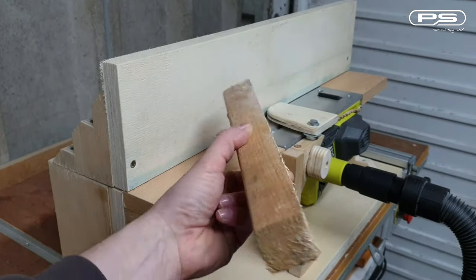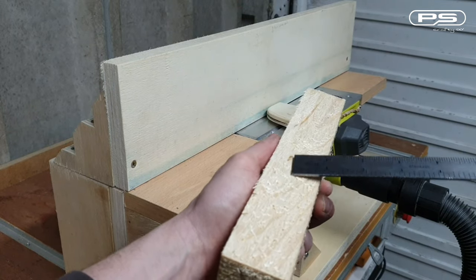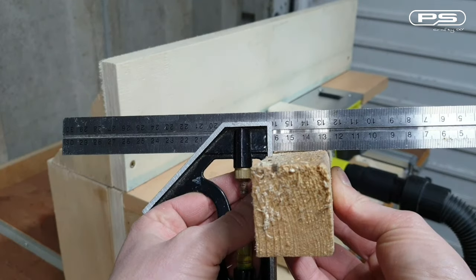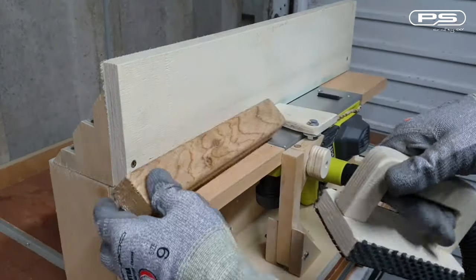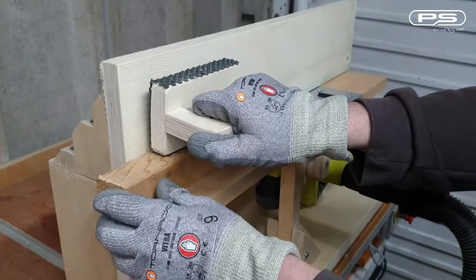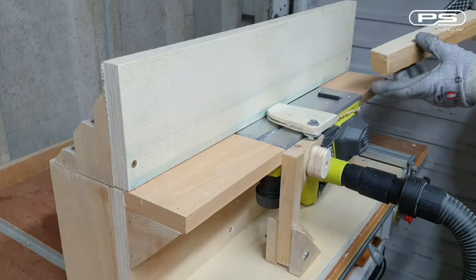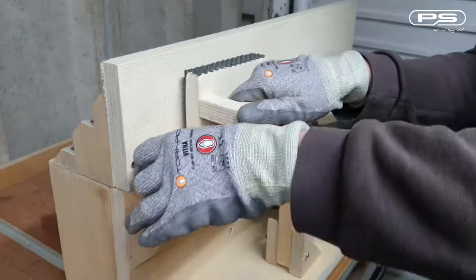So let's see if this jointer works. For that purpose I will be using a scrap piece and servicing two sides — they are not 90 degrees to start with. So I begin with the widest side. The planer is set to 1.5mm cutting depth, a few passes and it's definitely getting flat. Let's do a few more then.